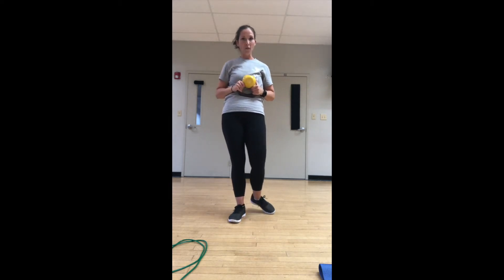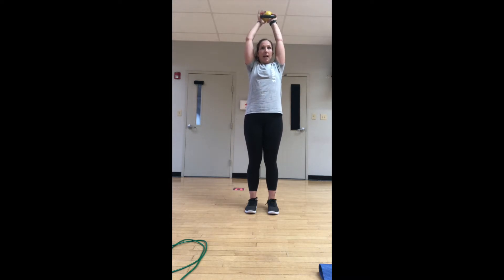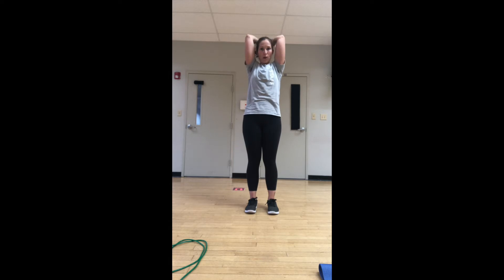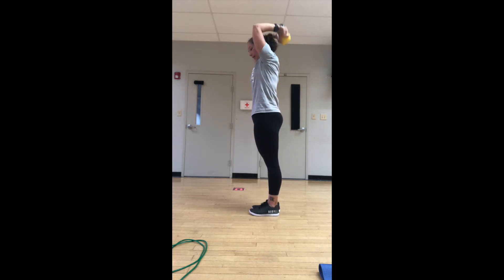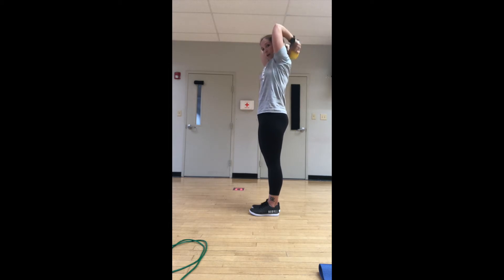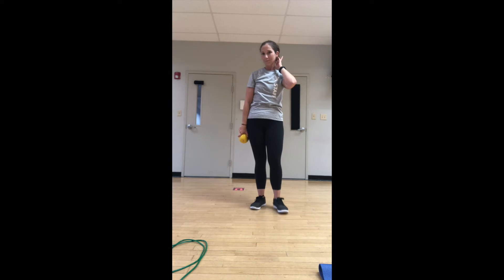Now focusing on triceps: biceps, then each side, then shoulders and chest press twice. Lift up and extend back — everything else the same about our position, whether you have a foot behind you or standing straight. Squeeze the elbows in, bend and extend. Bring it down for a moment, reset, roll the shoulders back — we're going to do the tricep one more time. See how the lower back isn't arched — staying nice and tall. Tuck the tailbone slightly under. Recover.